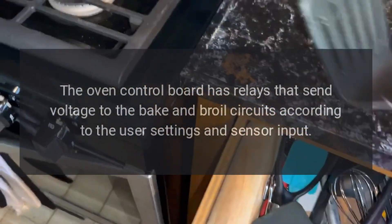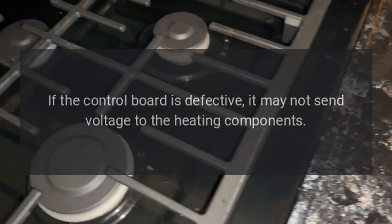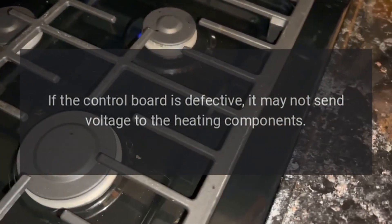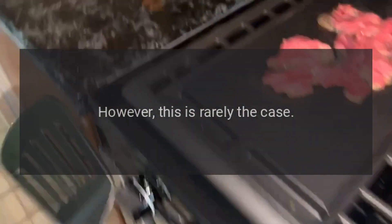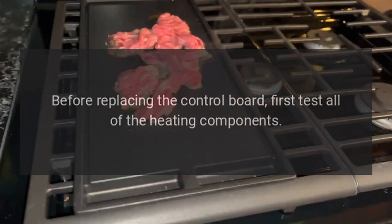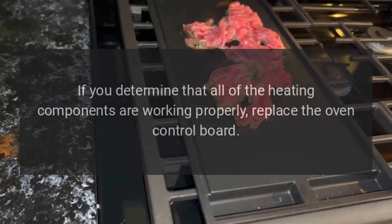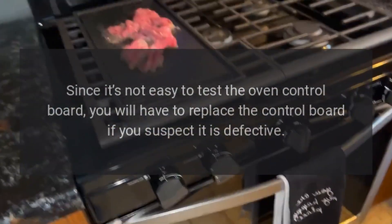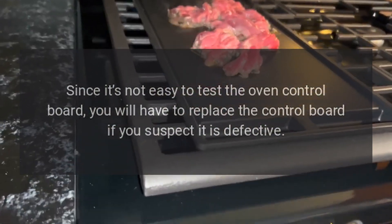Oven control board: the oven control board has relays that send voltage to the bake and broil circuits according to the user settings and sensor input. If the control board is defective, it may not send voltage to the heating components. However, this is rarely the case. Before replacing the control board, first test all of the heating components. If you determine that all of the heating components are working properly, replace the oven control board. Since it's not easy to test the oven control board, you will have to replace the control board if you suspect it is defective.